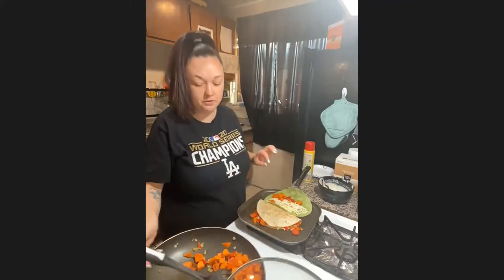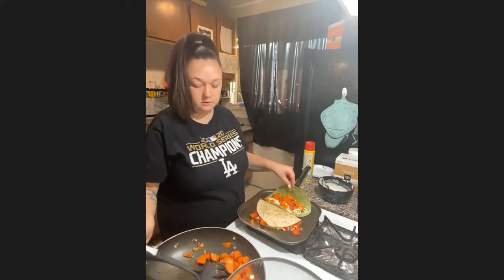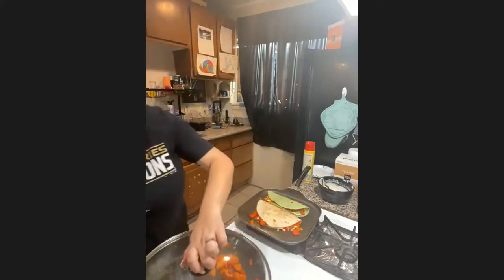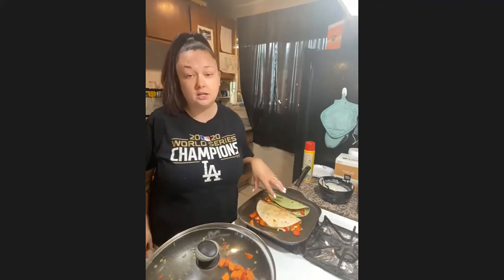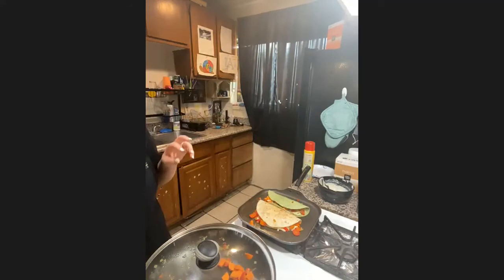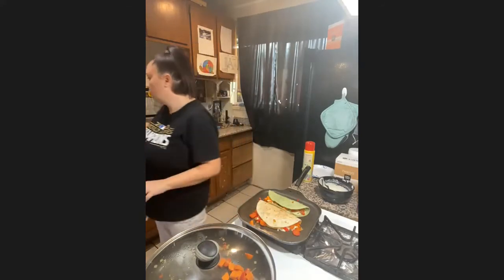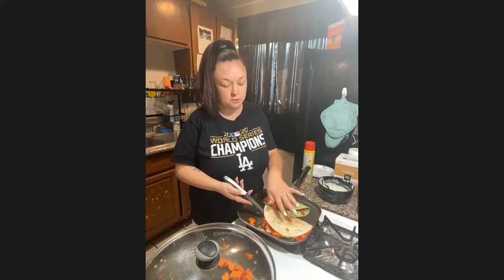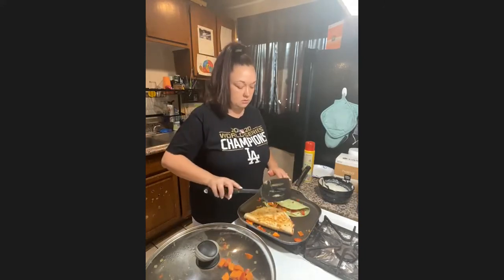It's super easy to make and super healthy for you. Fold that baby in half and now we wait for it to finish. You can add some of this sauce on top when you're ready to eat it. You can also put salsa on yours. You can add meat into it if you want — I'm sure it would be really good with chicken. We're gonna flip it to the other side, be careful so the veggies don't fall out. You can see how it's golden brown right there — it's so yummy.